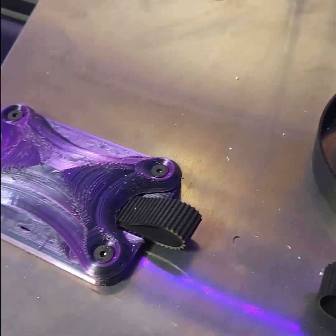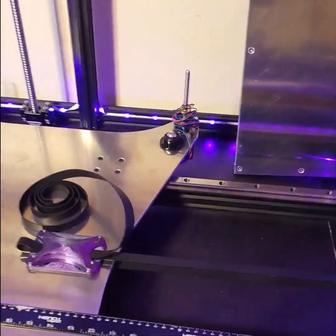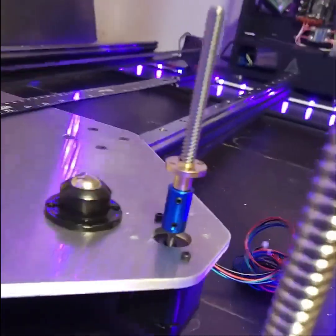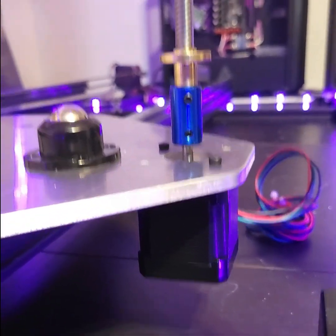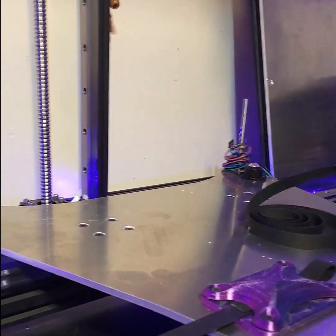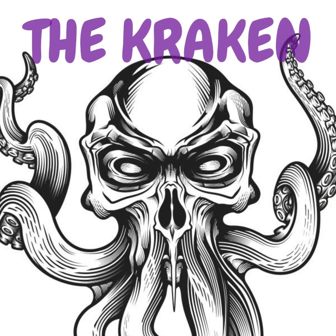I printed some belt holders — pretty simple. I'll put all the drawings up so you can see them. The Y-axis overall was pretty simple: just linear rails, a printed plate, and belt tensioners. My whole idea for automatic three-axis leveling will be a firmware thing I've got to work out. If you can do it for a CoreXY I don't know why you couldn't do it for a flatbed — if anybody has ideas on that, let me know.